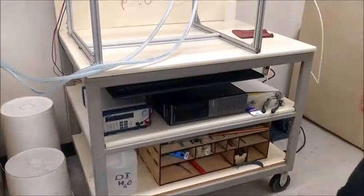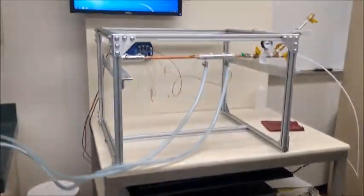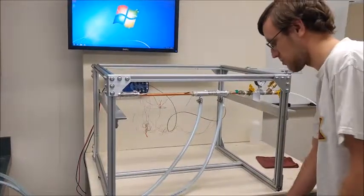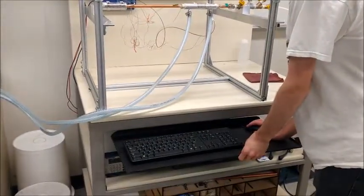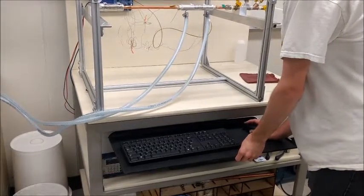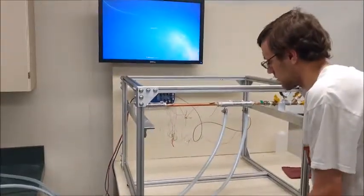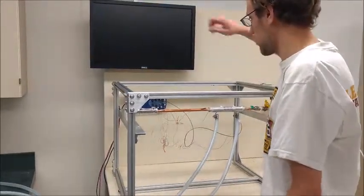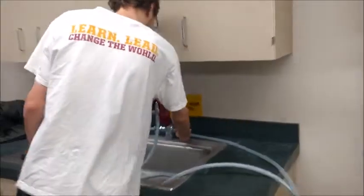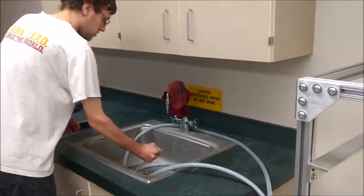Hello, this is the heat pipe experiment cleanup video. We're going to start by turning off the power supply and the computer and the monitor. And now that all the electronics are turned off and there is no heat going into the heat pipe,